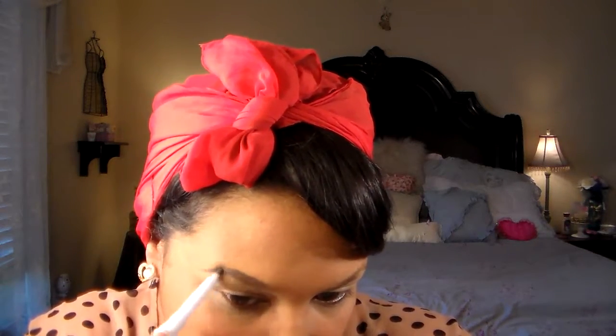So first, I've already done my foundation and my eye primer. I'm getting ready to do my eyebrows. I am using the e.l.f. Eyebrow Liner — I'll put it in the down bar section with all the products. For a retro look, you're gonna have to shape them with the arch and go darker than you usually would. I like them dark anyway, but if you don't, try to go a little bit darker and get that arch going.